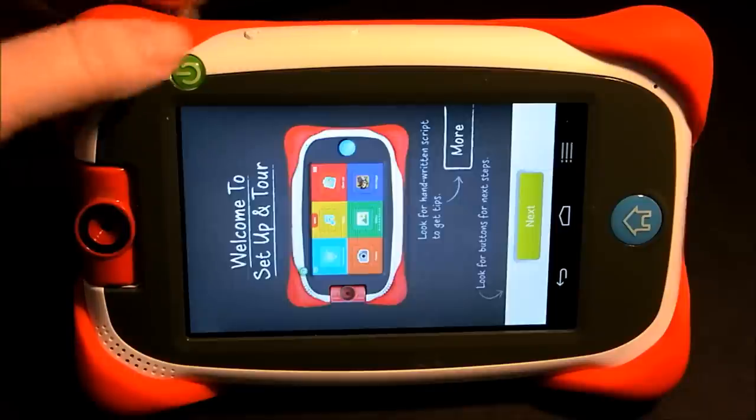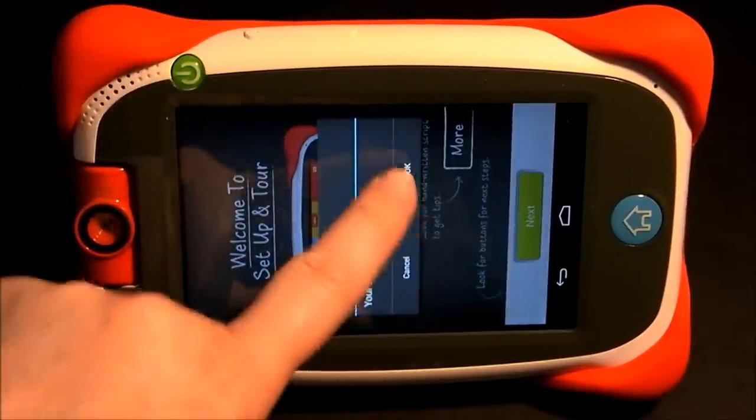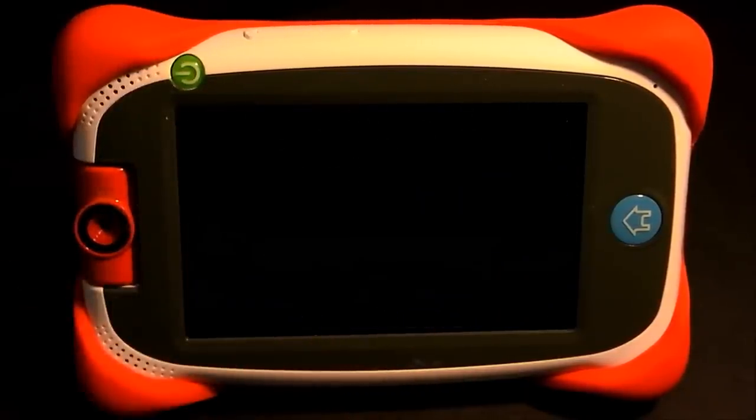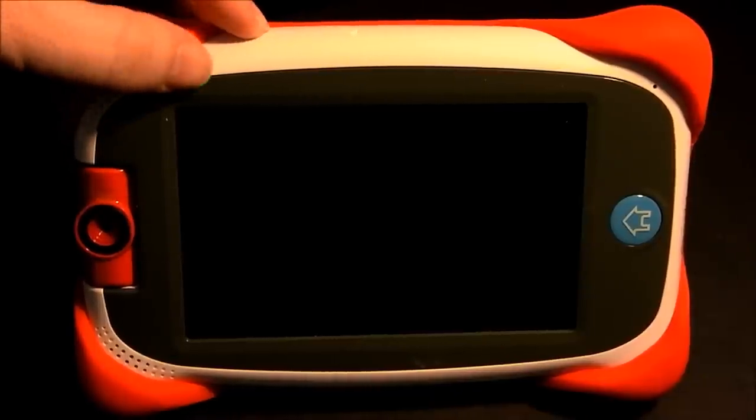For now, I'm going to power this back off. If you cannot power the tablet on, I'm going to show you how to do a factory reset from a powered-off state. We'll go through the same steps as the reboot — volume plus and the power button.